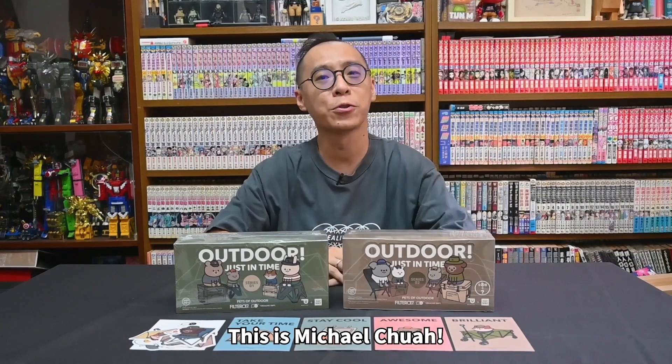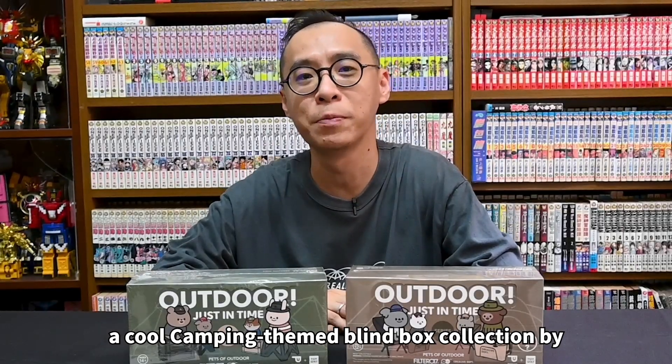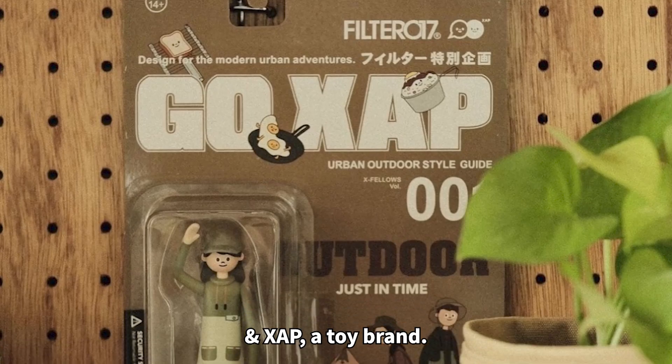Hey everyone, this is Michael Chok. Welcome back to my channel. Today, I'm going to unbox a cool camping theme Blind Box Collection by Filter017, a Taiwan curling brand, and SAP, a toy brand.